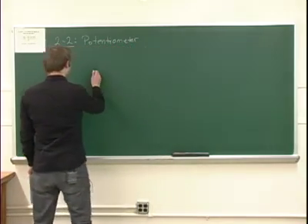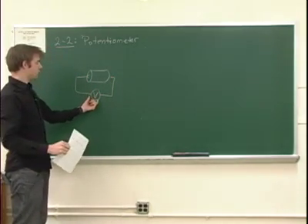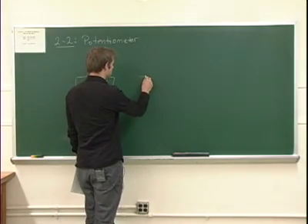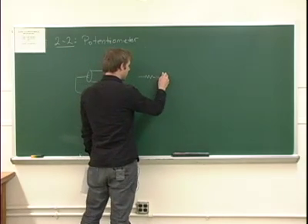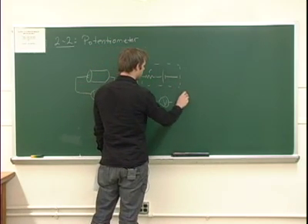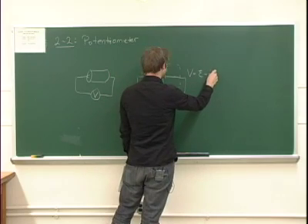The first idea you probably have when you want to measure the EMF would be to simply attach a voltmeter to the battery and claim that the voltage you measure is in fact the EMF of the battery. However, this battery has some internal resistance. We can draw this battery instead as a box containing some internal resistance R, and we see that if we simply measure the voltage, by the loop rule we're actually not measuring the EMF — we're measuring the EMF minus the current times the resistance.